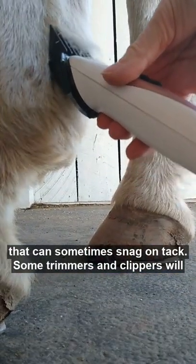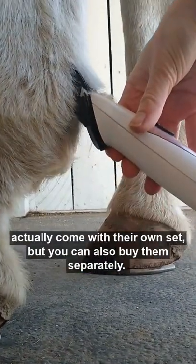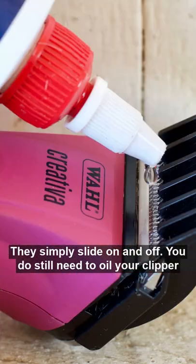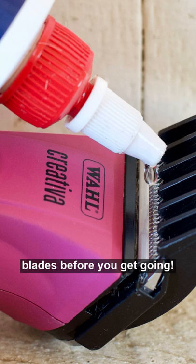Some trimmers and clippers will actually come with their own set, but you can also buy them separately. They simply slide on and off. You do still need to oil your clipper blades before you get going.